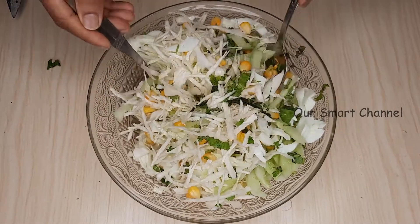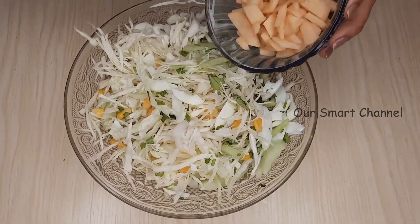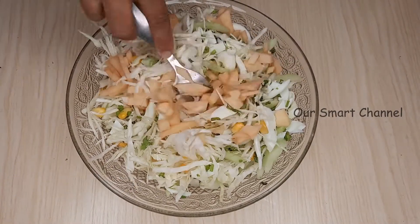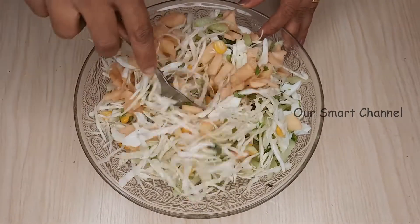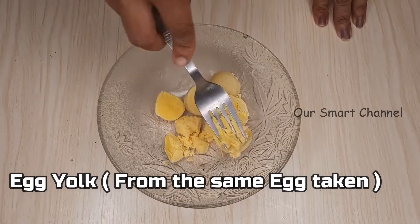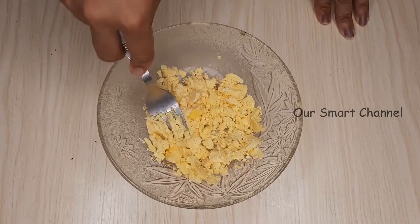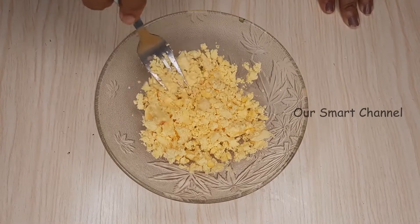Maybe I can put it in a bowl. I am going to mix in some small apple slices. We will add the apple slices and mix using a fork in a small amount.